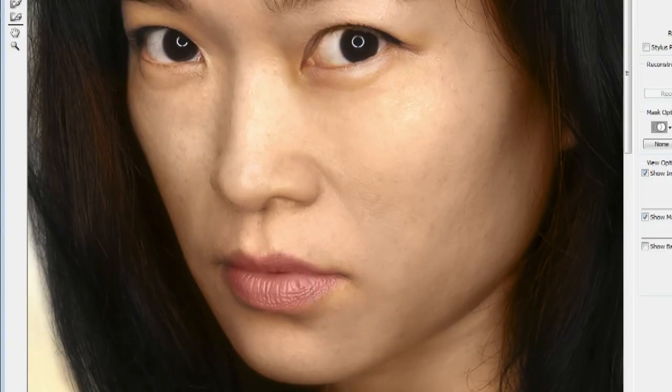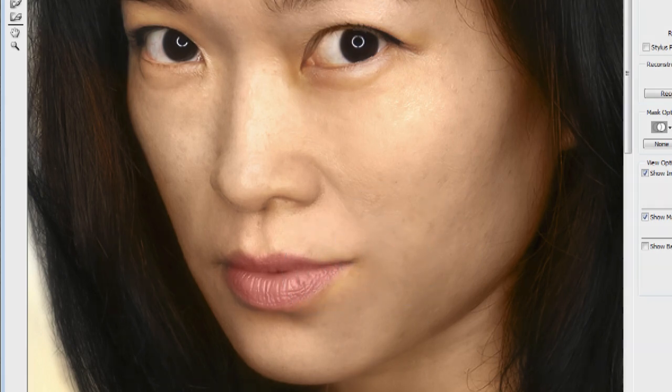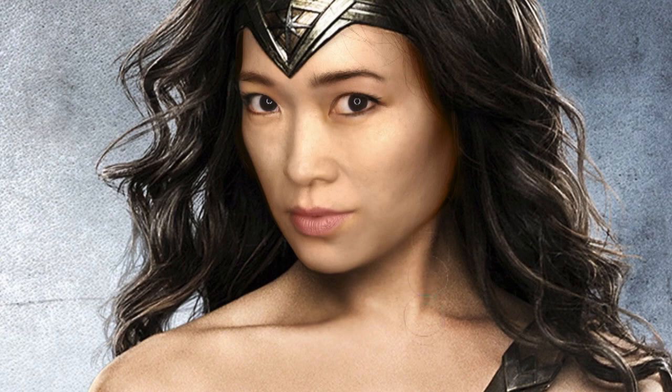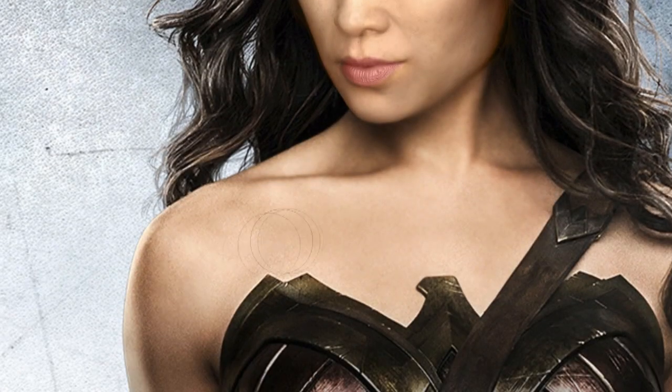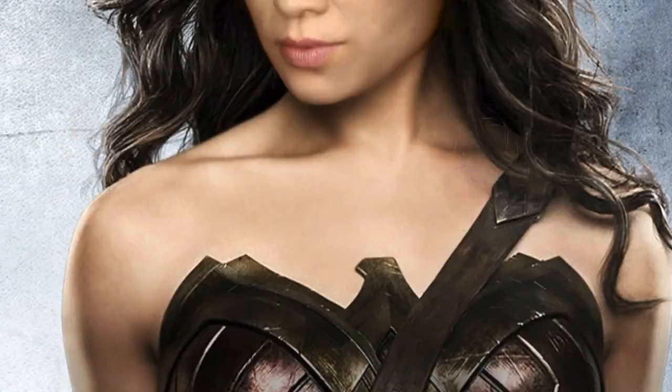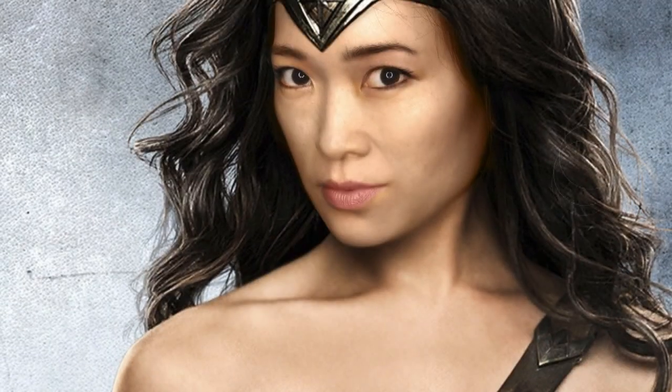Because I could not really mimic the expression that Gal Gadot has in this photo, especially with my lips — it's really hard to smile like that — I'm using the liquify filter in Photoshop and pulling my lips up a little bit so that it just matches better. Right here I'm smoothing out the photo of Gal Gadot because the photo was not very high res, so it looks really pixelated. I'm just coming in and smoothing it out so that it matches my face a little bit better.